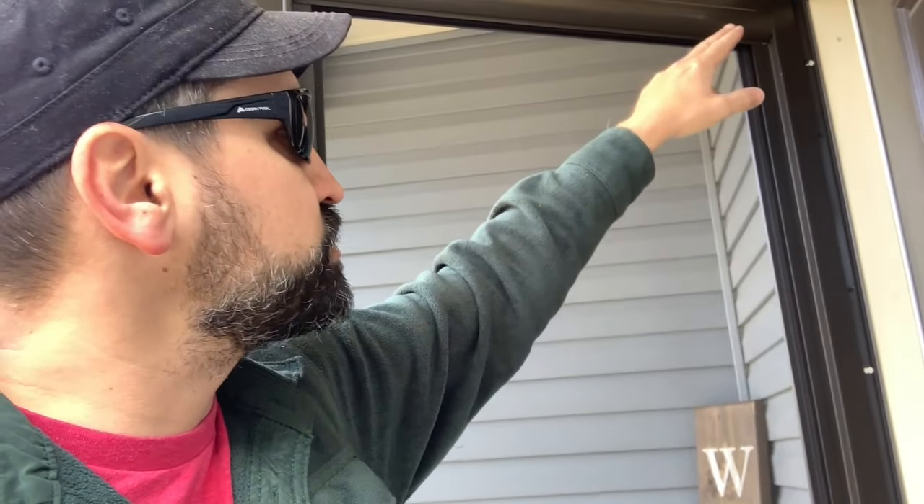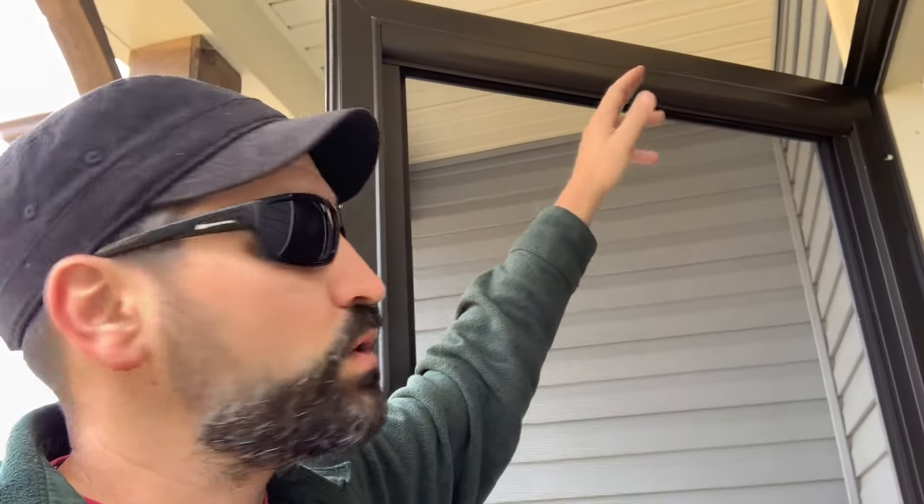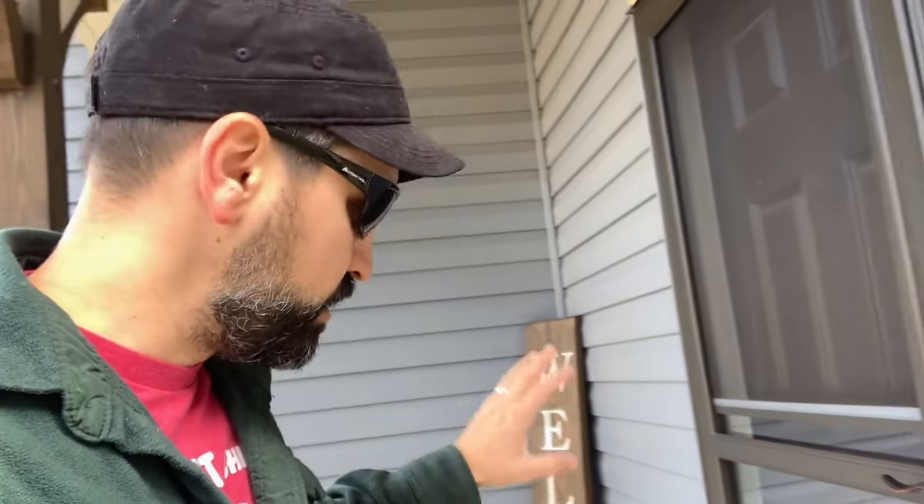Pretty simple to install - it's basically a couple screws in there, a couple screws into the door, attach the hydraulic, and that will keep the door shut. So if the kids walk out and forget to close the door, the wind won't catch it and rip it open or anything like that. I'm going to get those installed and when we come back those will be done.